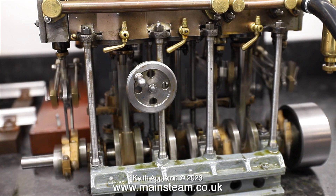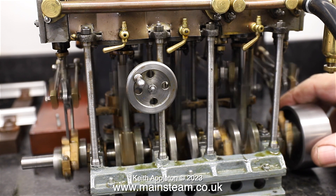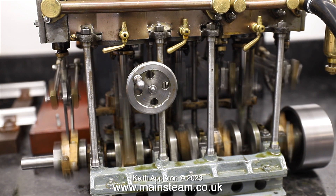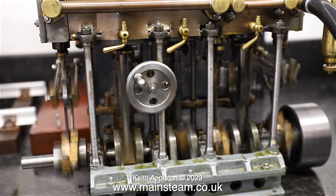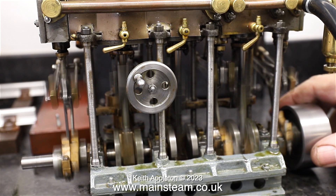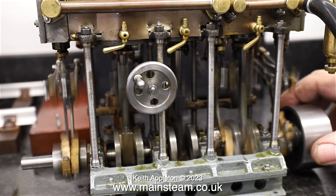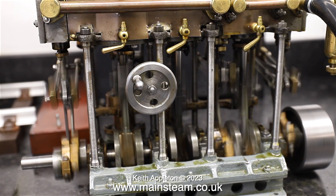Here's a clip of one of my Stuart triple expansion engines running. This one runs okay, but it does need a bit of a rebuild. I think I'm going to sell it — I don't have the time to rebuild it. I've already done some work on this engine and made a short series about it, but I'm definitely going to sell it, so if anyone's interested, please contact me. You do need to be aware that even in this condition, this type of engine is not cheap.